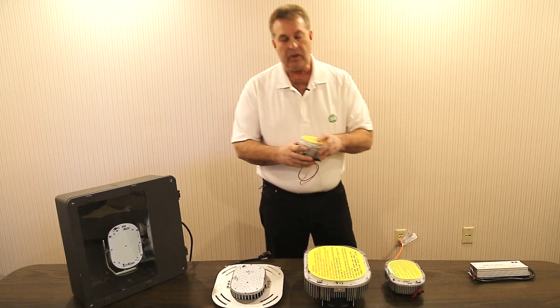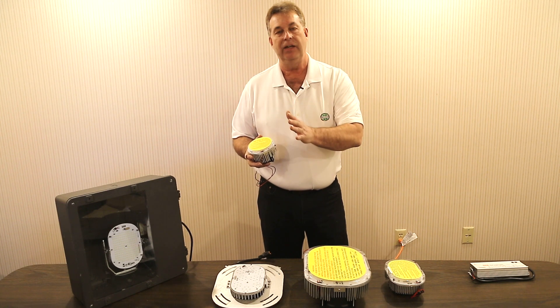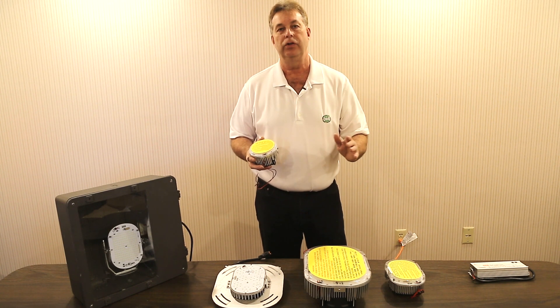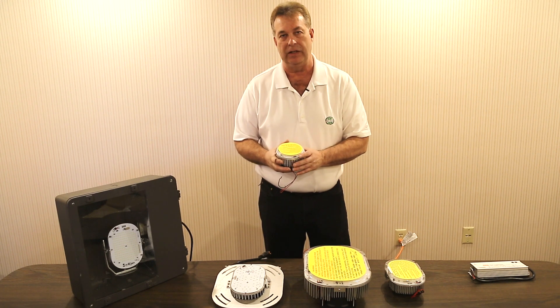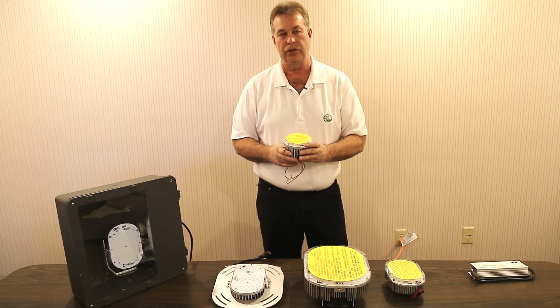We offer a range from 35 watt, 45 watt, 65 watt, 85 watt, 105s, 120s, 150, 200, 280, 320, 350 — literally a host of LED kits to retrofit your existing fixtures.